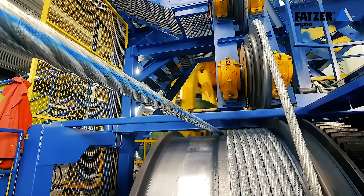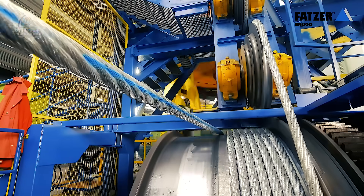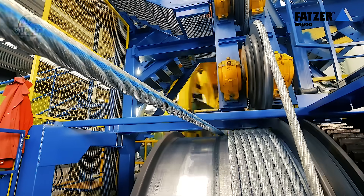If you want to see a 40,000 kiloton hydraulic swaging a 6-inch diameter wire rope, stick around for the SamSplice GMBH.